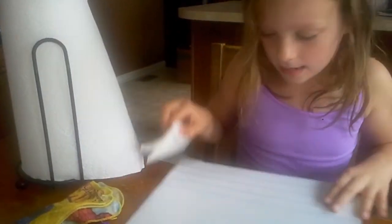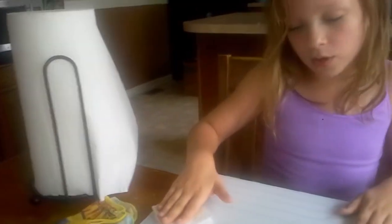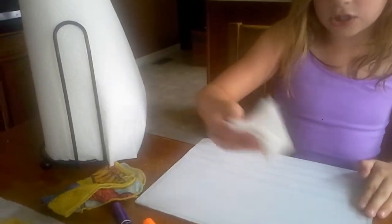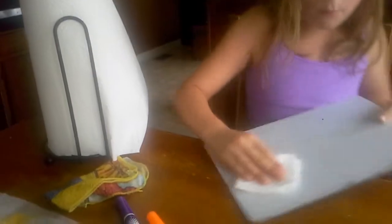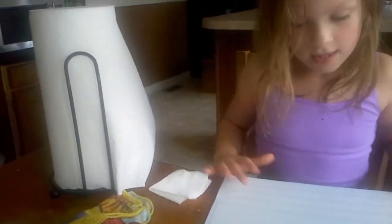Now, it might be a little wet so it might get the wipe-off board wet. So then you're going to get a dry paper towel and wipe it off. Like that.